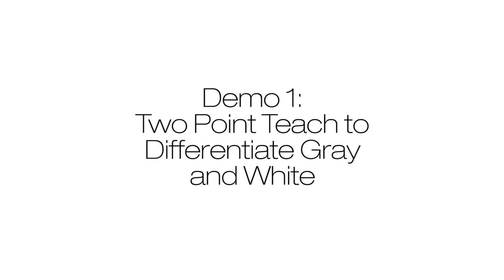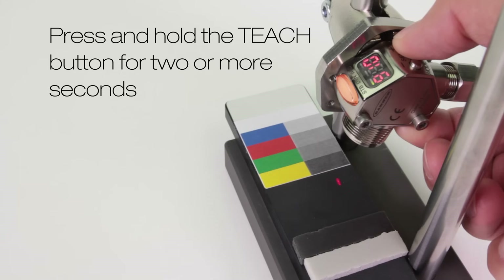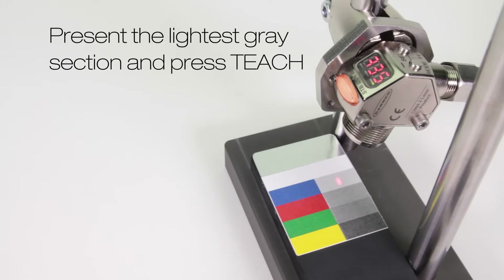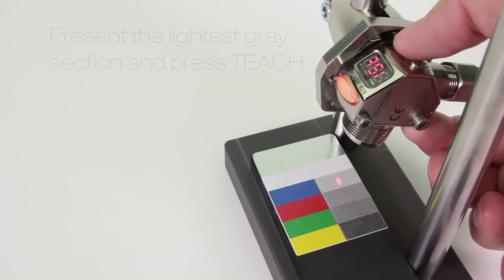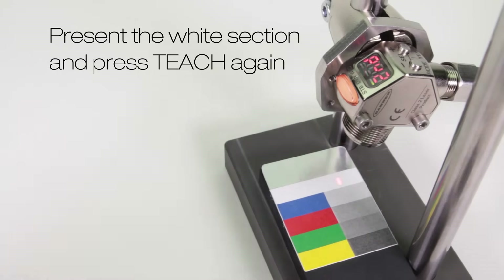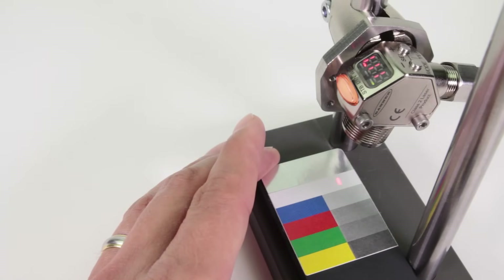Demo 1: two-point teach to differentiate gray and white. Press and hold teach for 2 or more seconds. Present the lightest gray segment and press teach. Now present the white segment and press teach again. The sensor now sees the white target but not any shades of gray or the foam.